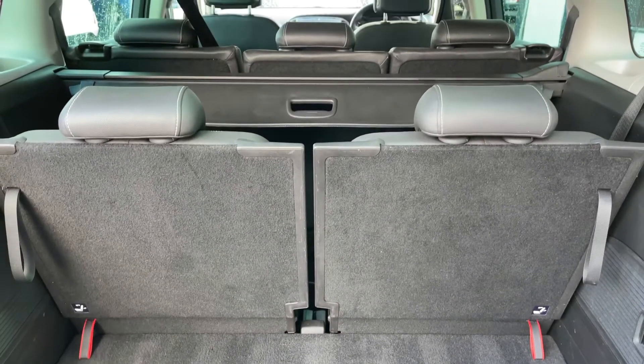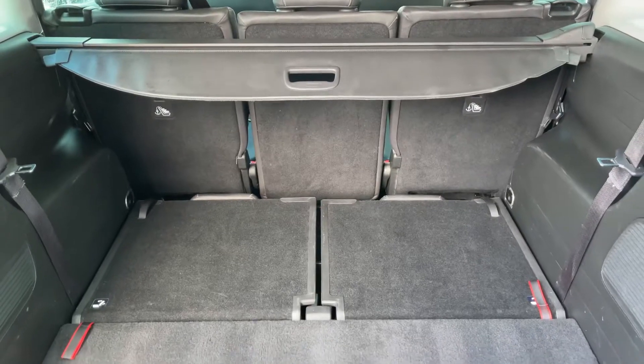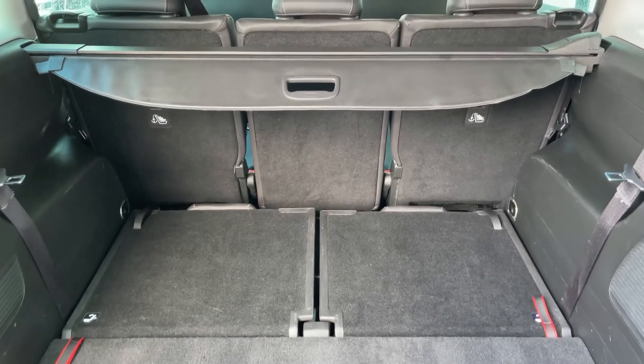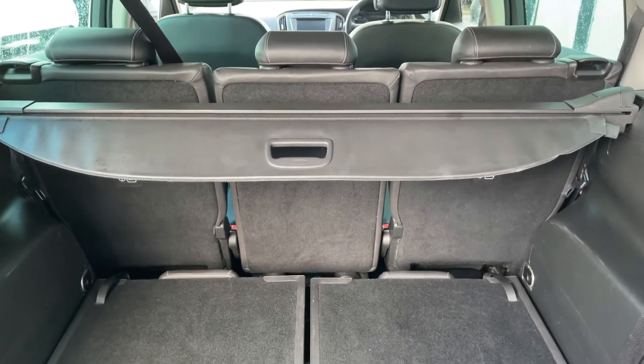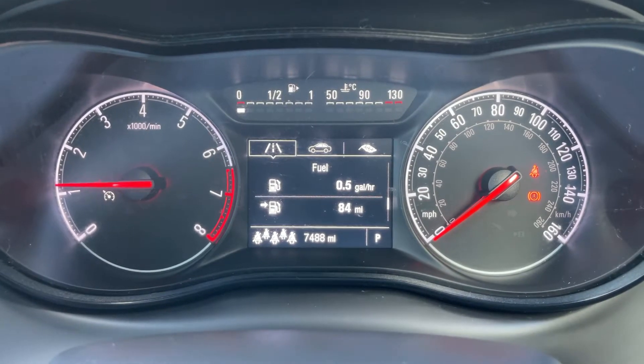Let me fold the rear two seats down and show you how much space you have as a five seater. As you can see, you get loads of extra space when you do that. You can also fold down the remaining three seats should you wish to.